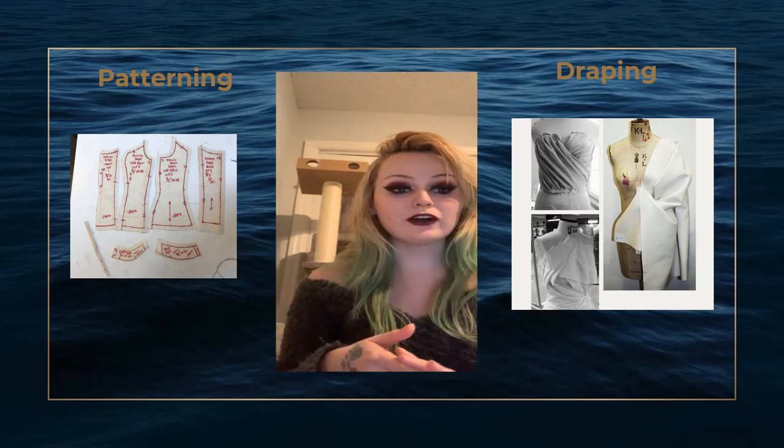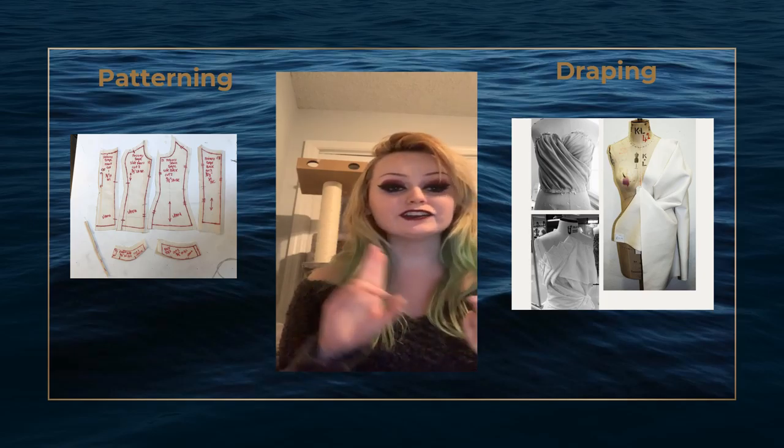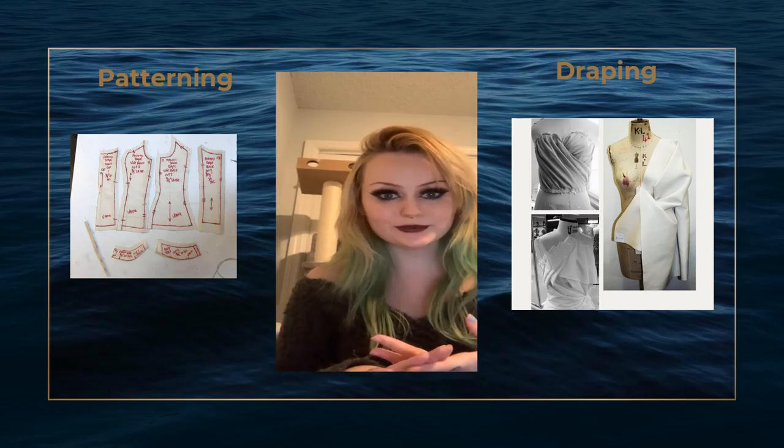Anyone who is involved in the draping or patterning process must be well-versed in measuring, understanding how to create darts, how to add or take away fullness through drafting, and so much more.